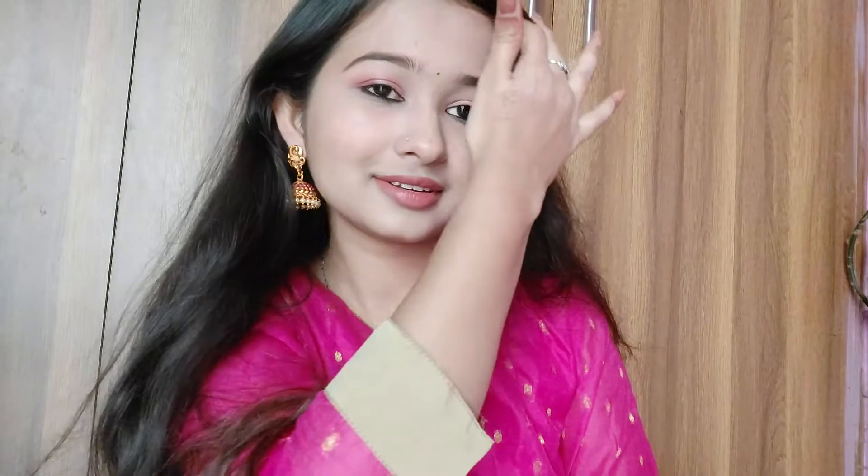For my lips I'm using two lipsticks: one is a lipstick from Myntra — a free gift you get when you purchase more than three products — and a crayon lipstick. I'm applying the crayon lipstick in the middle of my lips for a pinkish effect, since my outfit is pink. This shade is called Still My Breath.